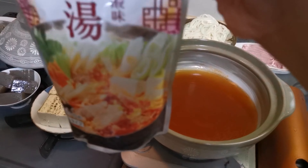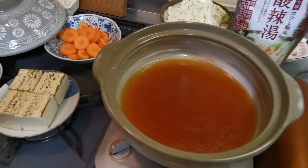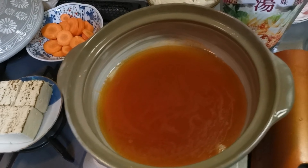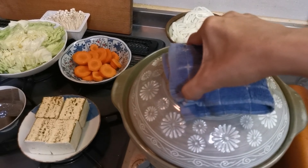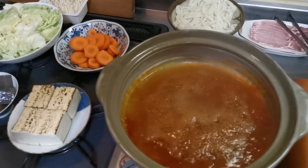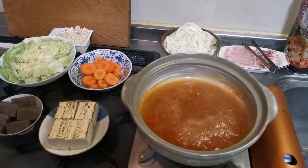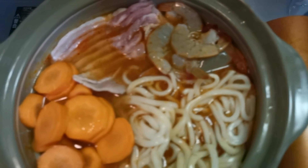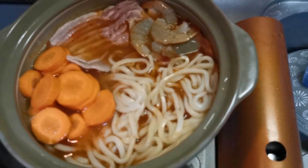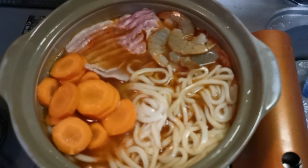Nilagay na natin yung pampalasa — intayin lang natin kumulo sya at lalagay na natin lahat ang ating ingredients. Kumukulo na sya. Ready na nating ilagay lahat ang mga ingredients. Inuna natin inilagay yung pork, yung shrimp, tsaka yung carrots at tsaka yung noodles — kasi kailangan dito talaga ang noodles, kasi pag hindi sya luto masakit dyan. So unayin sila.